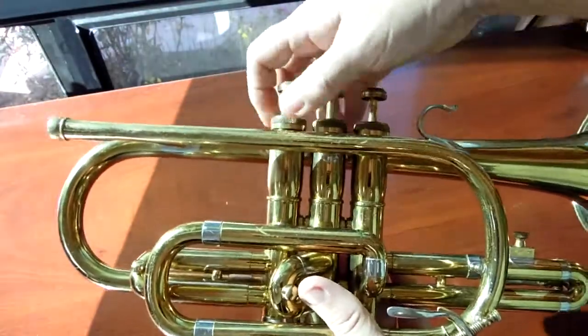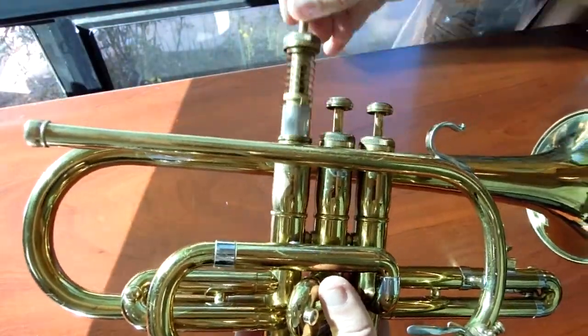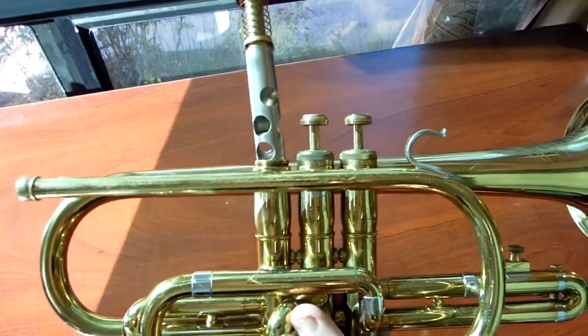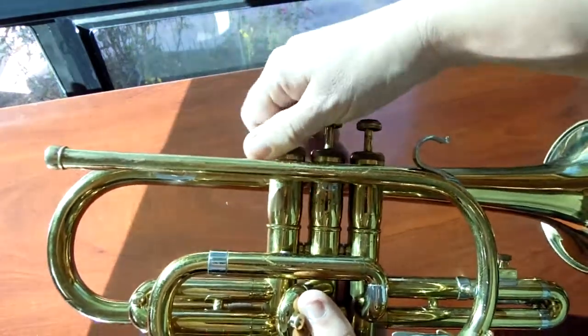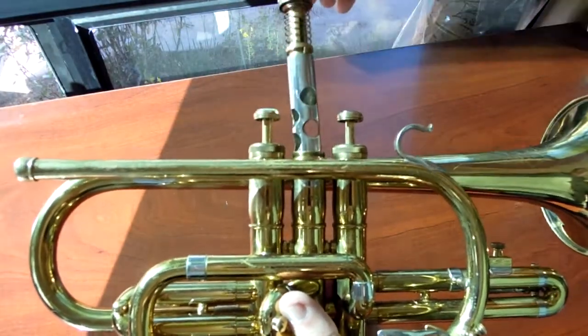Let's take a look at the valves. I have no way of doing any type of pressure test or vacuum test — sorry about that, I just don't have the tools. The serial number of the valves does match the instrument.